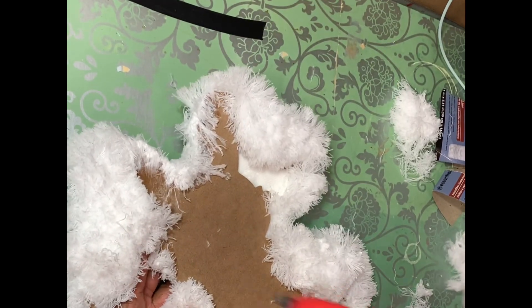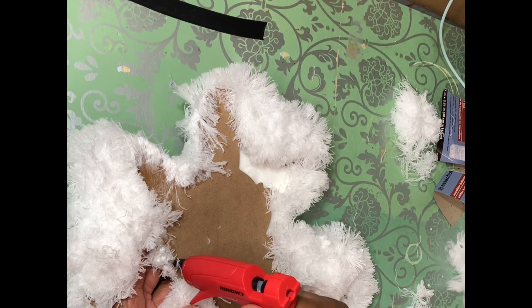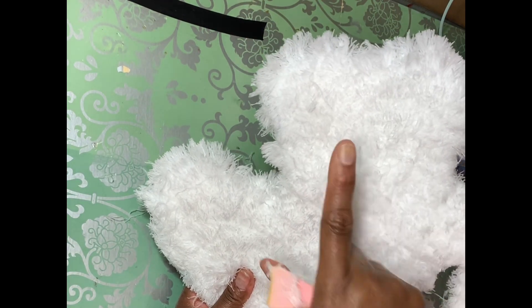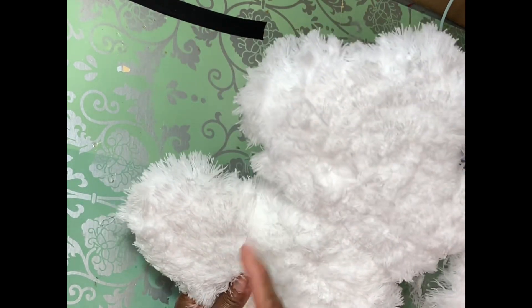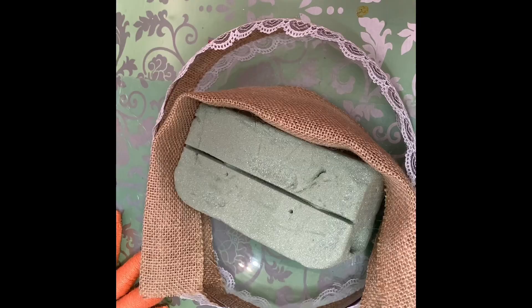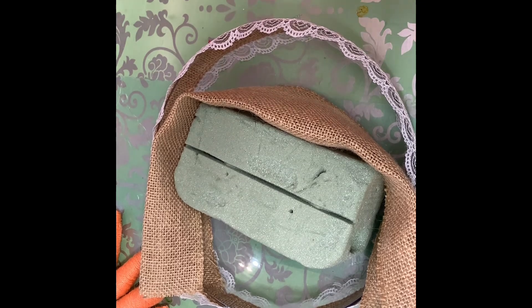Let's just tuck a little bit more in on the side. I'm going to go off camera and finish this off — do a little more cutting. I'll be right back. Okay guys, I'm back, and I'm going to show you how I'm going to decorate the bottom piece of this.